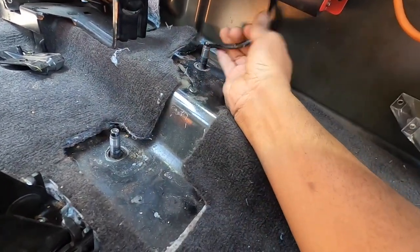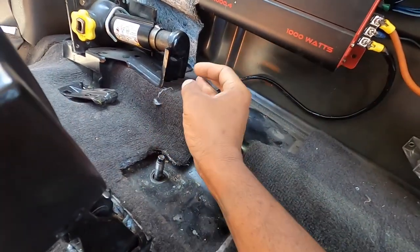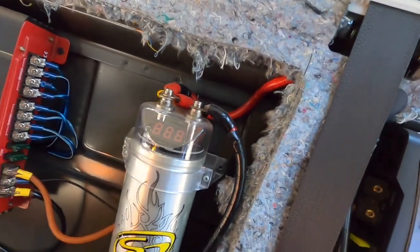Oh yeah, look at that ground — looks like it's just step-down wire. We'll get this all squared away, get it all fixed up, and then I'll show you the video of all the wiring fixed. We'll also do something about these wires up here.